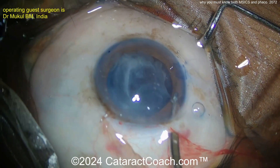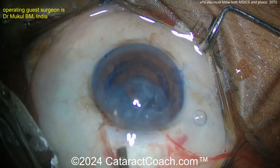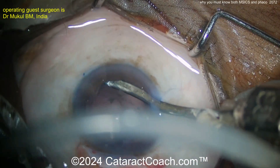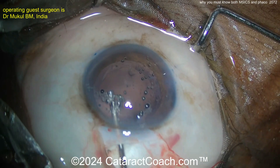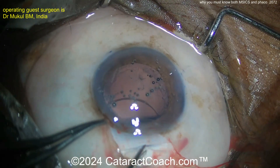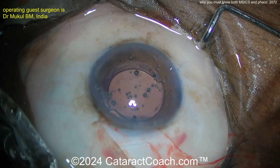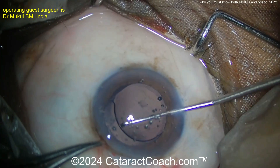A Simcoe cannula is being used to flush out the epinuclear shell. Once that epinuclear is flushed out of the incision, you can use the side port and use the Simcoe for cortex removal. Now viscoelastic fills up the eye and the capsular bag. Here's the lens — no need for a foldable lens because you have a big incision, and that lens can be placed in the capsular bag. You can see what an efficient surgery this is.